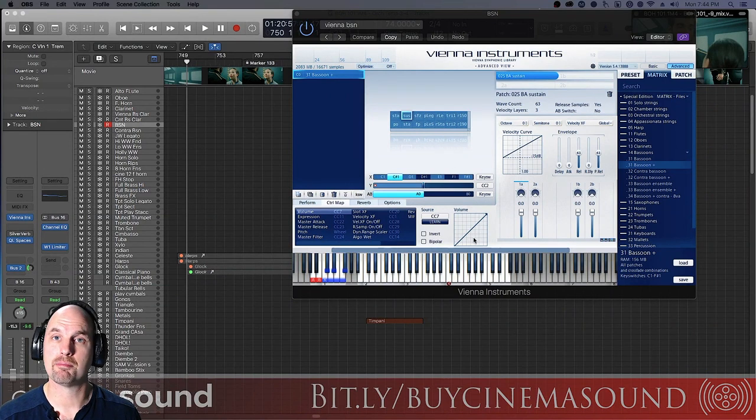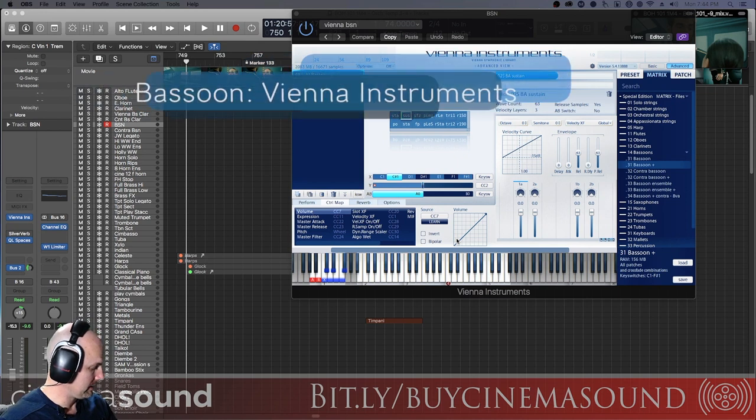We're here in Logic Pro and I've got the bassoon sound from our good old friends at Vienna. Sounds good, sort of like this.